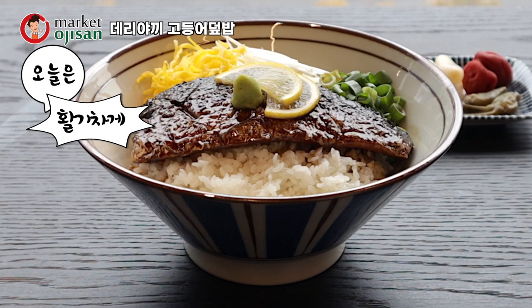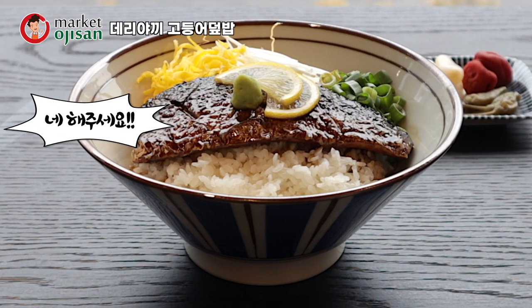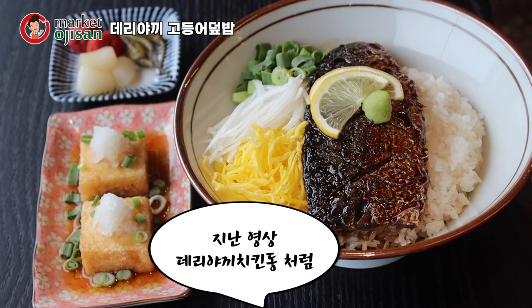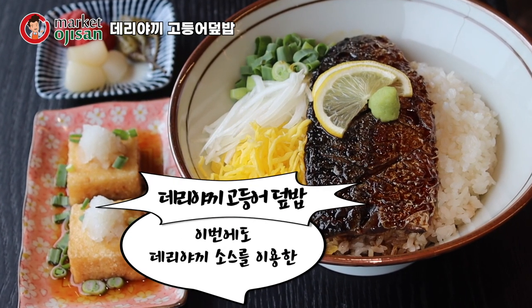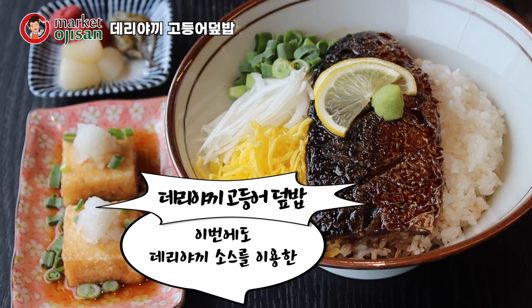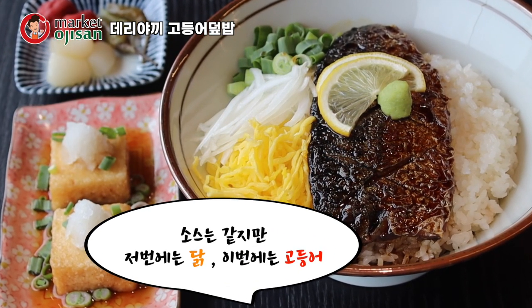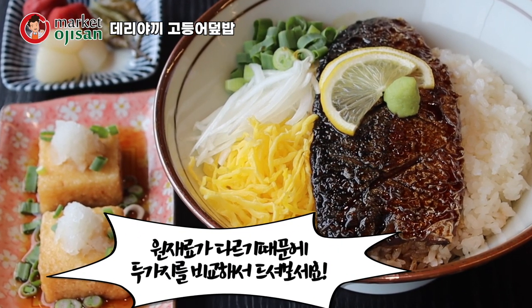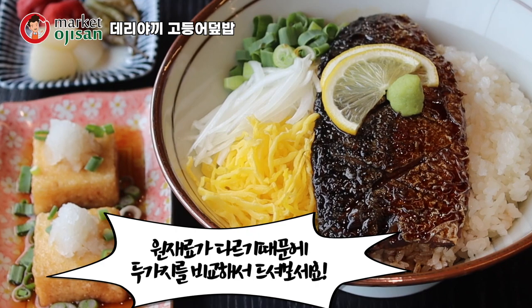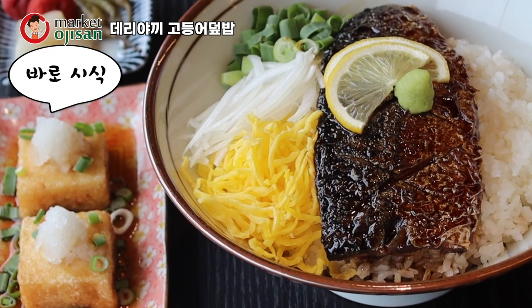오늘은 활기차게 진행해보자고요. 그럼 활기차게 메뉴 소개해보겠습니다. 저번 영상에 데리야끼 치킨동처럼 이번에도 데리야끼 소스를 이용해서 데리야끼 고등어 덮밥을 만들어봤습니다. 그럼 저번하고 똑같은 거 아니에요? 소스는 같지만 그땐 닭이고 이건 고등어라서 원재료가 다르기 때문에 두 가지를 비교해서 드셔보셔도 재밌으실 것 같아요. 알겠습니다. 그럼 바로 시식해볼게요.